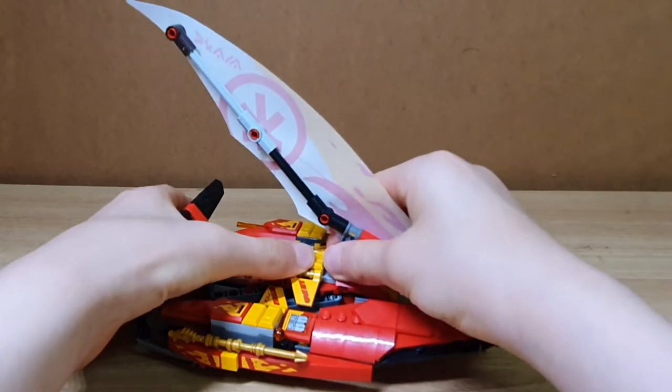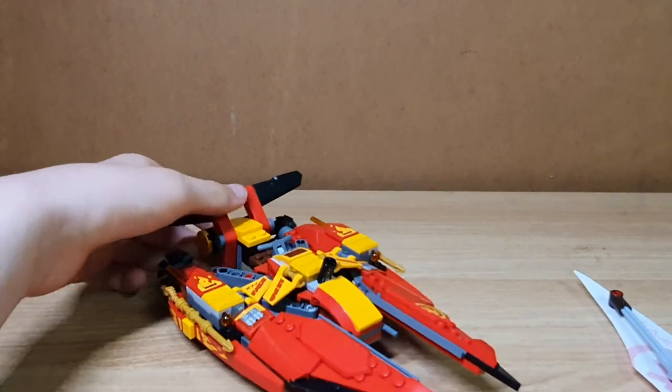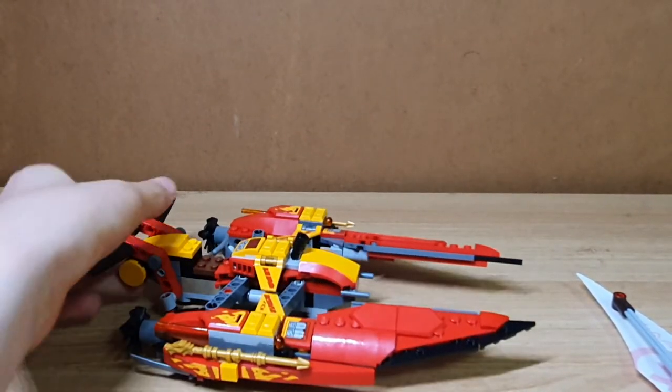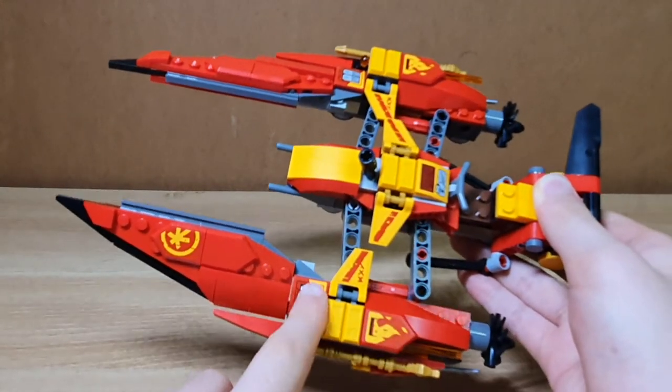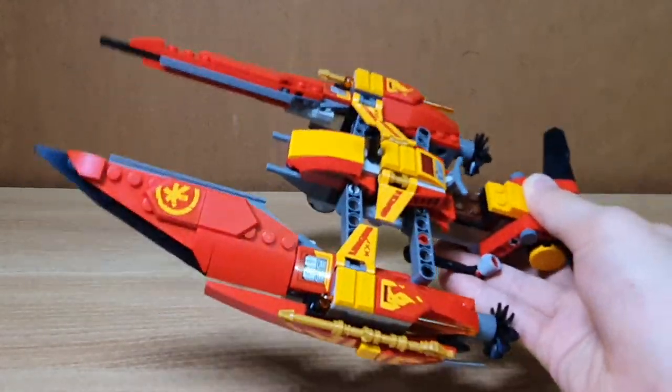If you want to remove the sail, just pull out this piece and you can position it like this. This build has a whole lot of stickers — stickers right here, and these are all stickers. There are no printed pieces right here.